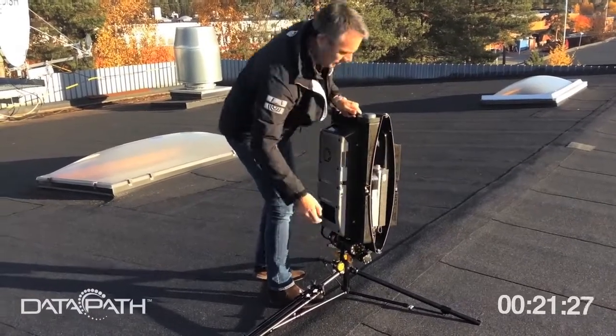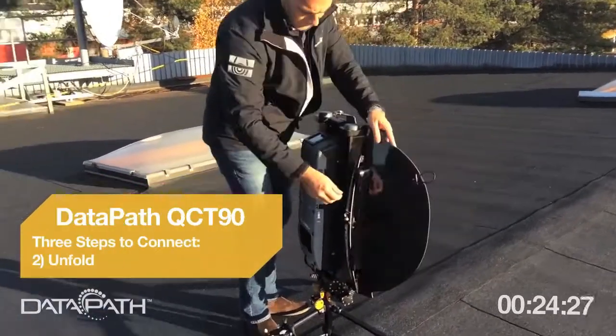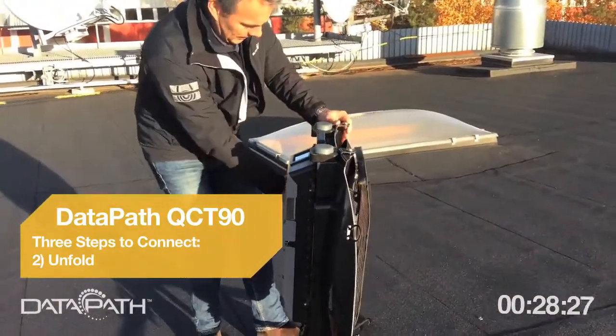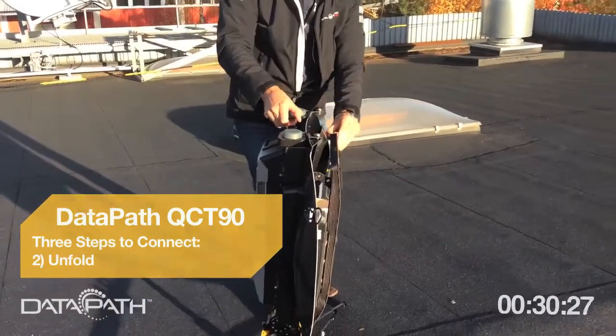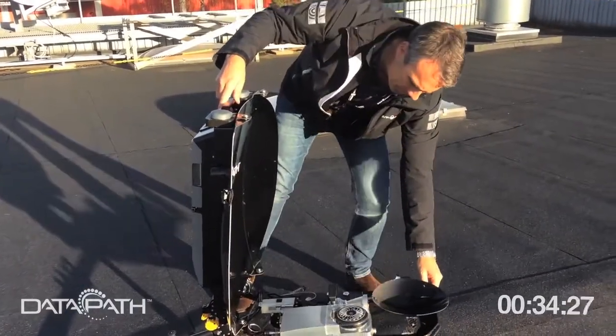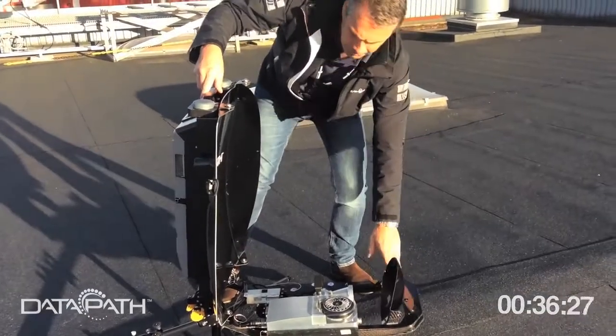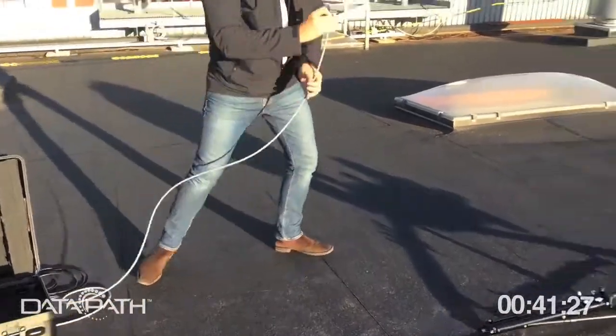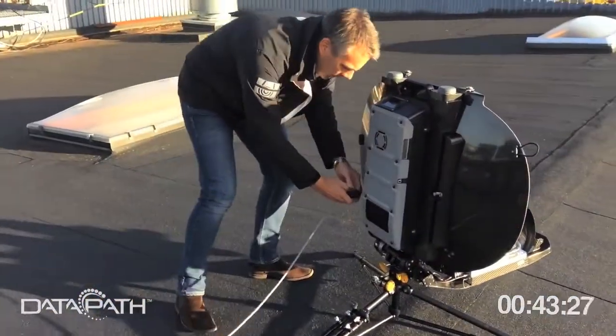Then you take the unit itself out of the box. It's a click-and-fold design — it fits perfectly on the pin with just one interface click and you're done. Then you unfold the petals, lock them into position, and unfold the feed arm. It stays in position wherever you put it.